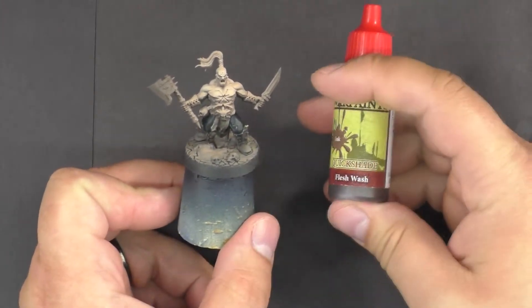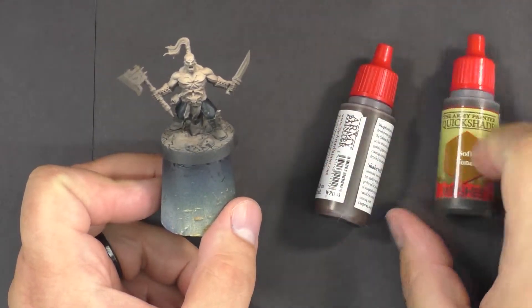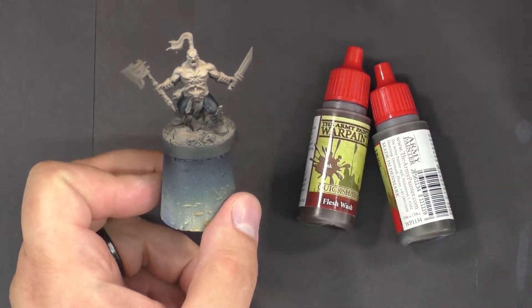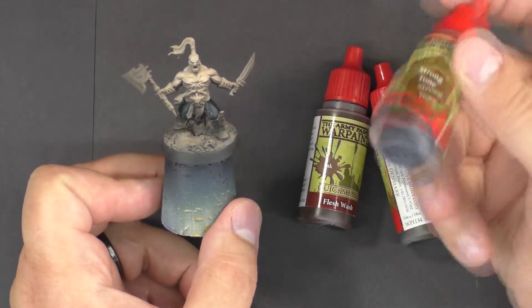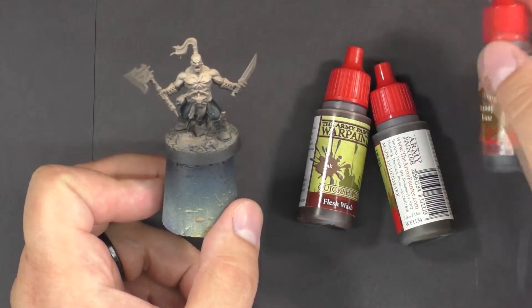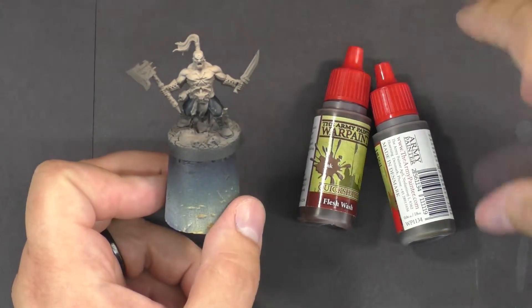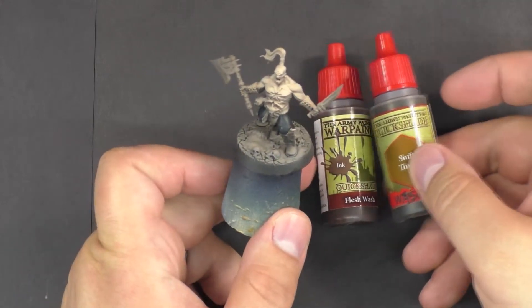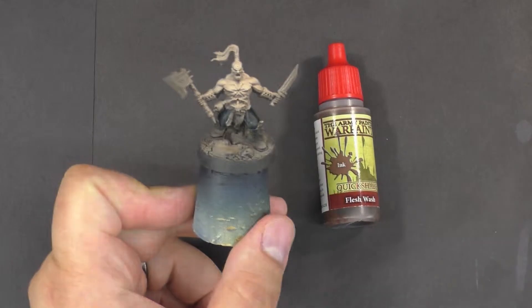You don't have to use a flesh color — you can use several different colors. Soft tone works good, flesh wash works good, and there are various other brands that make flesh washes as well. Strong tone can work okay too, it's a little bit darker. These get progressively darker for the Army Painter inks, but there are plenty of other colors you can use. I'm going to use flesh wash on this miniature, but you can mix your own as well.